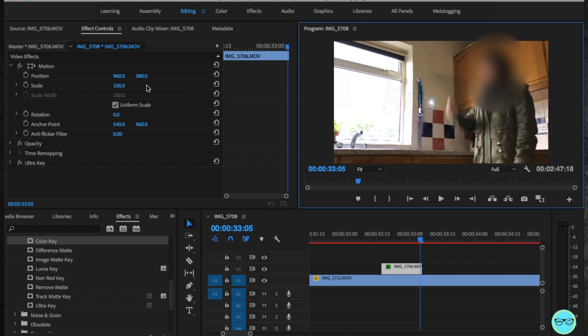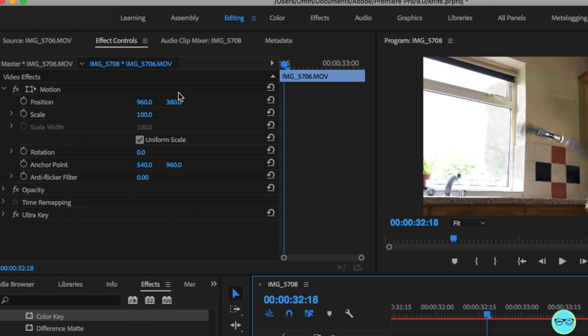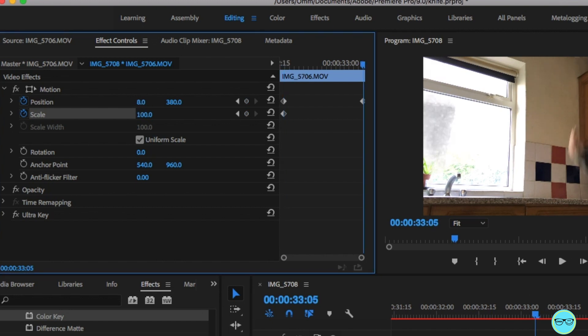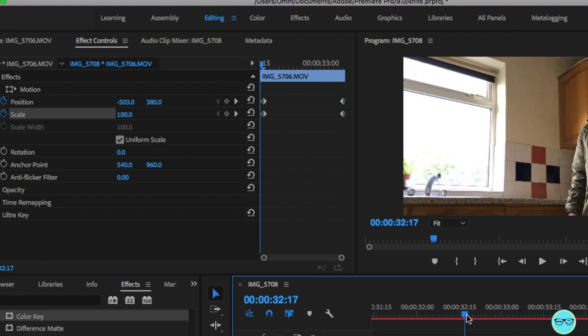Finally, we're going to animate the knife. It's already rotated so we don't have to do so much. Select the position and place the knife outside of the frame and select the stopwatch button. Move to the end of the clip and move the knife as close as you can to the hand, just before it cuts away. Over time, you want the scale of the knife to go down as if it was moving within the camera. It'll take you a couple of readjustments to make it look natural.